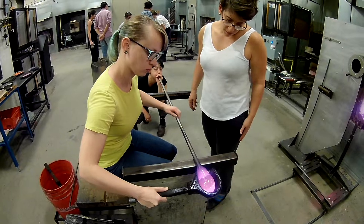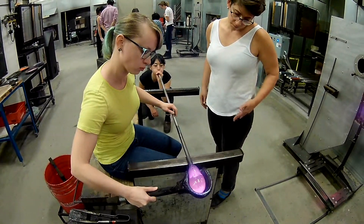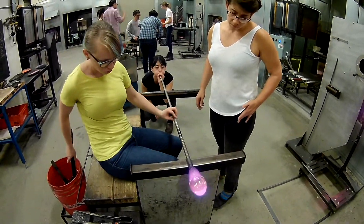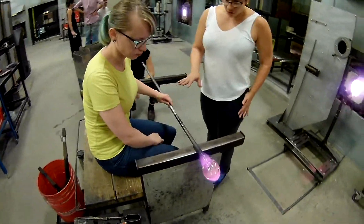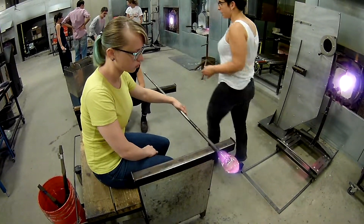A little harder now. Take the block away, we'll keep blowing. Okay, so we're not adding any color. Beautiful step. Alright, so you stay put — you're going to keep it warm, but not moving, and I will set up your black. Just a few more times.